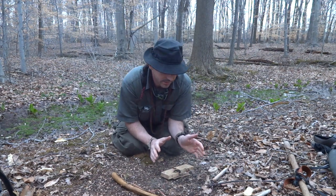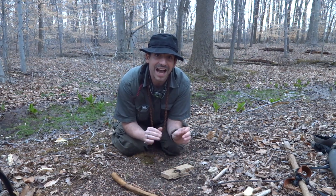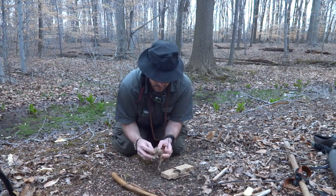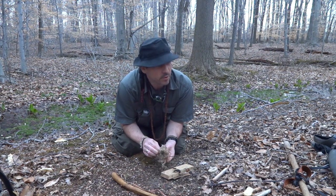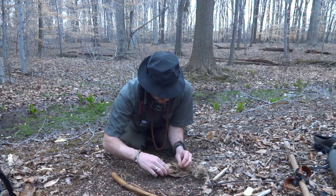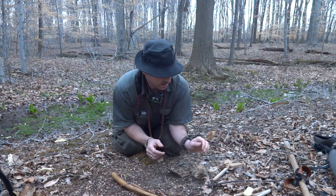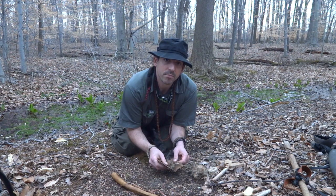Now you don't see me rushing to dump this into my tinder bundle — I'm taking my time, letting that ember get thicker, harder, and hotter. Grab a little twig and tap that into the tinder bundle. The powder should be a nice dark brown, not black — if it's black it's burned too much. If it comes out light or tan you're not getting enough heat or you're not pushing hard enough.